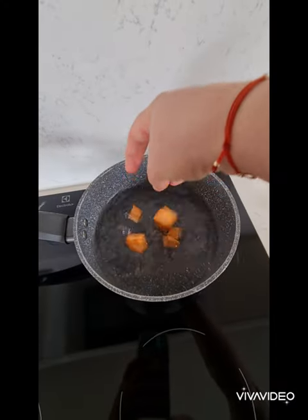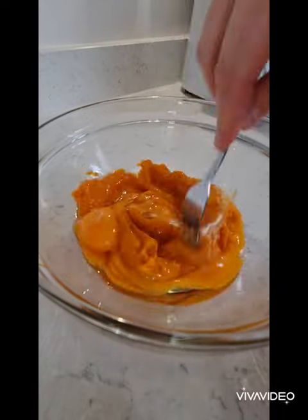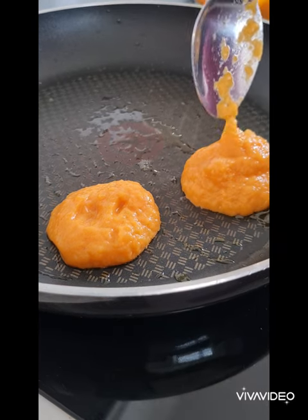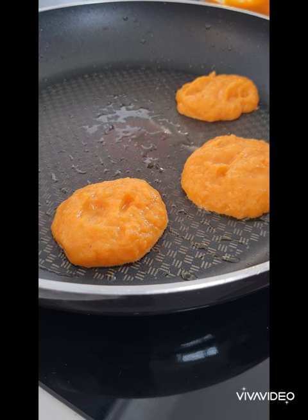You need two sweet potatoes, cubed, boil till soft, then mash. Add two eggs to that, mix, and on the frying pan add some olive oil and then a spoon of the mixture. Leave for a few minutes and then you can turn over.